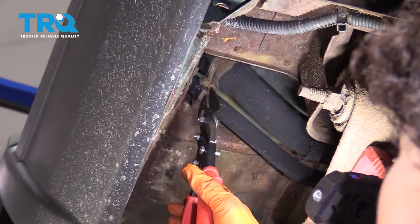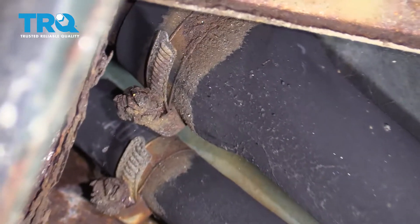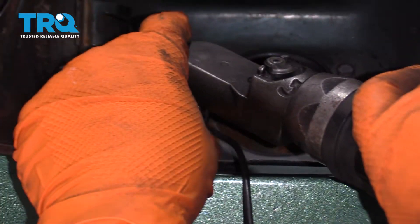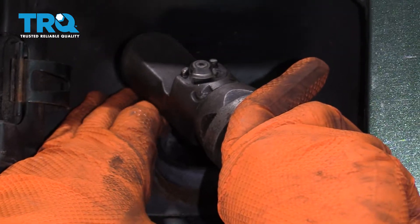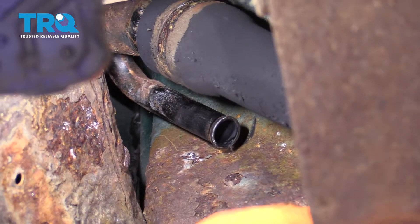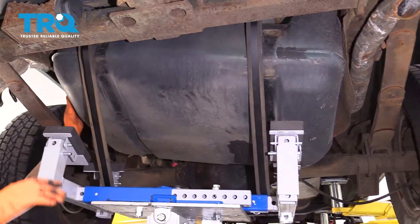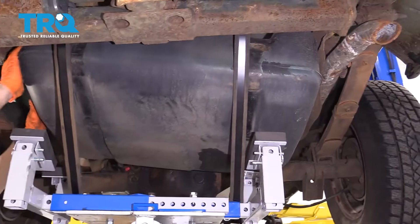So you have two hose clamps up here. With our lovely weather climate, I have to use tin snips — I'm going to cut them and replace them. You can now just pull the vent hose off and the filler hose off. We don't have much gas in the tank, which is helpful.